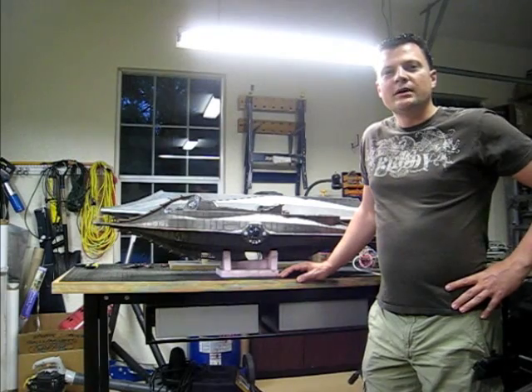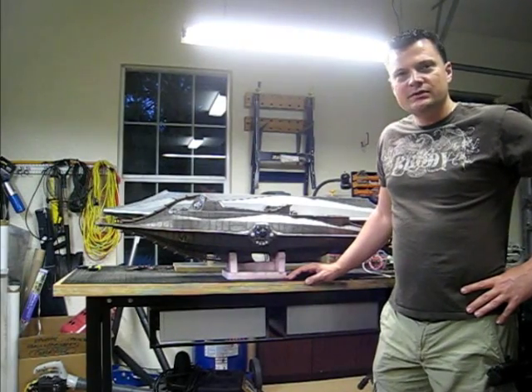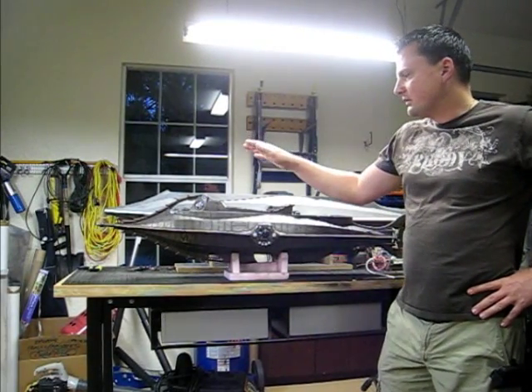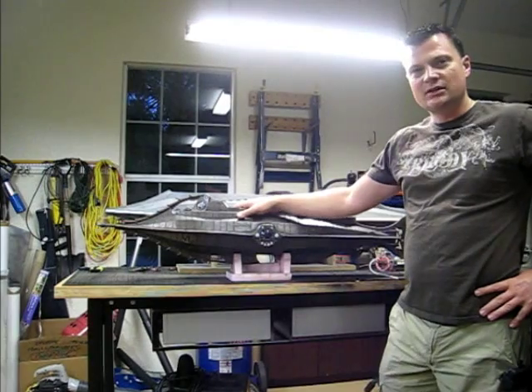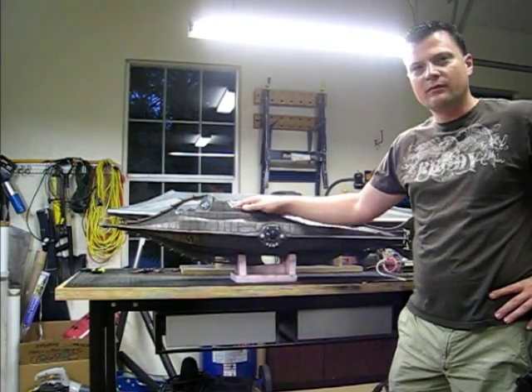Hi there, this is Bob Martin with Nautilus Dry Docks at rcsub.com. In this video blog, I wanted to take the opportunity to introduce you to the new EFX Nautilus model, and this is done in approximately 1/44th scale.